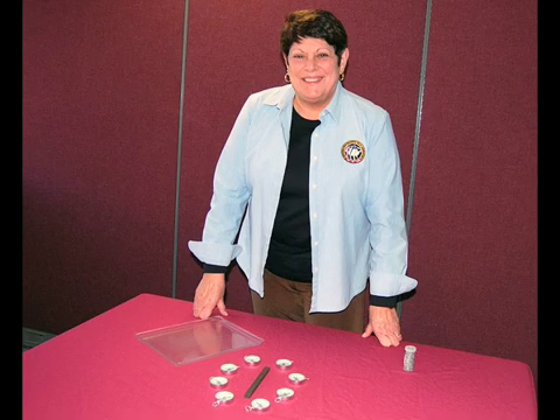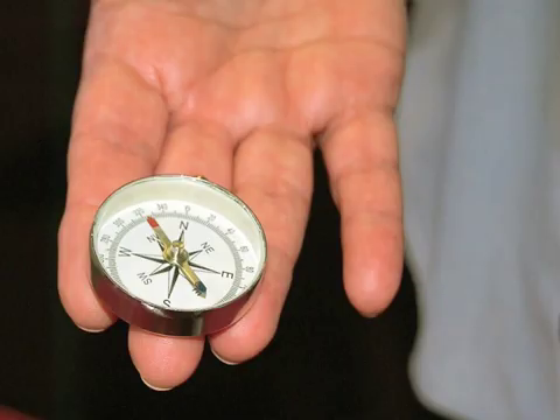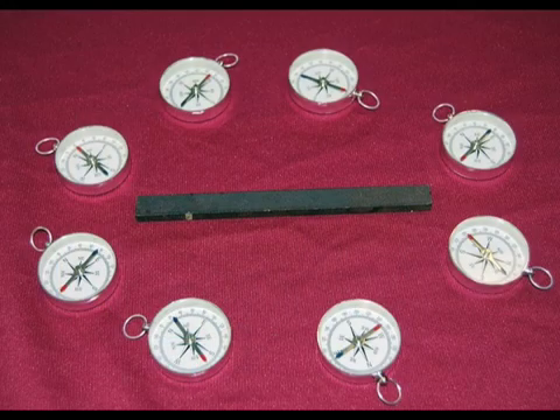I'm Pat Dixon from the Magnet Lab, and we're going to talk for a couple of minutes on how you can see a magnetic field. What I'm going to do is take a typical bar magnet, and if I put the bar magnet down and put some compasses — these are just regular directional compasses — around the magnet, all of the arrows will be pointing toward the north pole of the magnet.